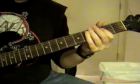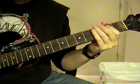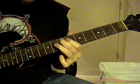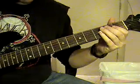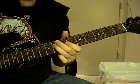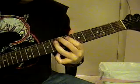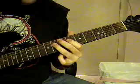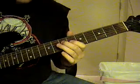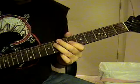Now that solo riff — it's going to be E open, 6th string open, not palm muted, just open. And then you're going to slide up to the 7th fret, go to the 4th string 8th fret, then you're going to bend up. You're going to bend the 4th string 7th fret, then go back to the 4th string 7th fret.